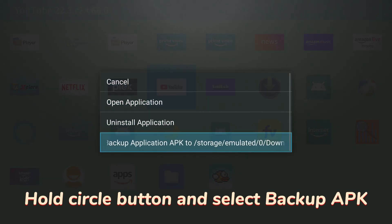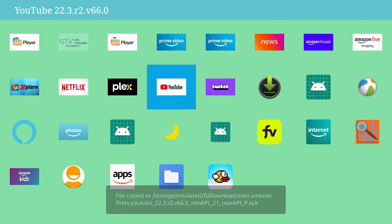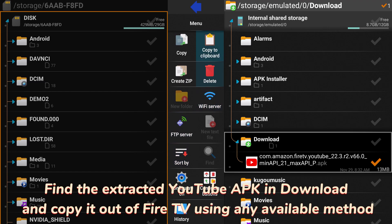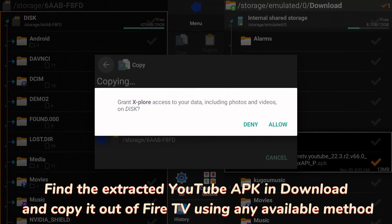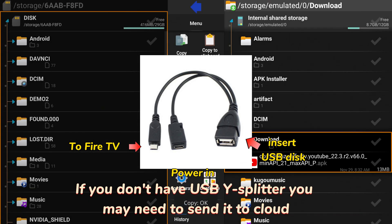Hold the circle button and select 'Backup APK' — the APK is saved to the Downloads folder. Now open a file manager, find the extracted YouTube APK, and copy it out of Fire TV using any available method. If you don't have a USB Y-splitter, you may need to send it to the cloud.